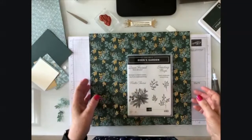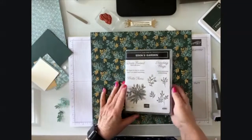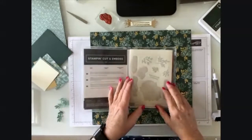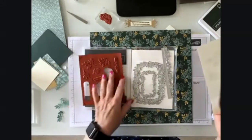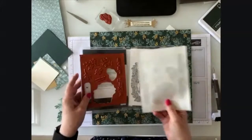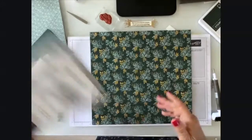Only demonstrators can purchase this at the time. So this is Eden's Garden. It is a brand new set and it comes as a bundle — it's actually a collection. It comes with stamps and these beautiful dolls. I'm going to show you a card that I made with these, and I'm going to show you the paper and make another card with you.